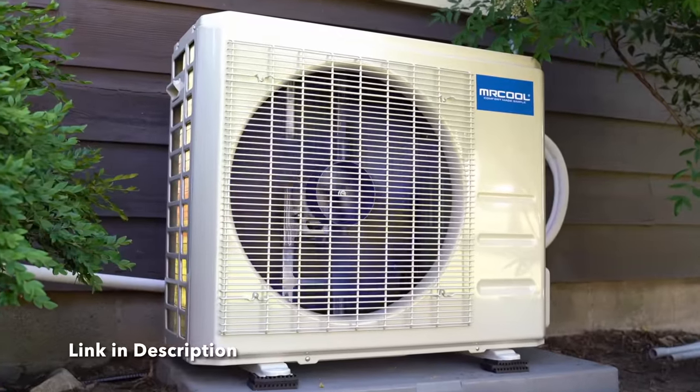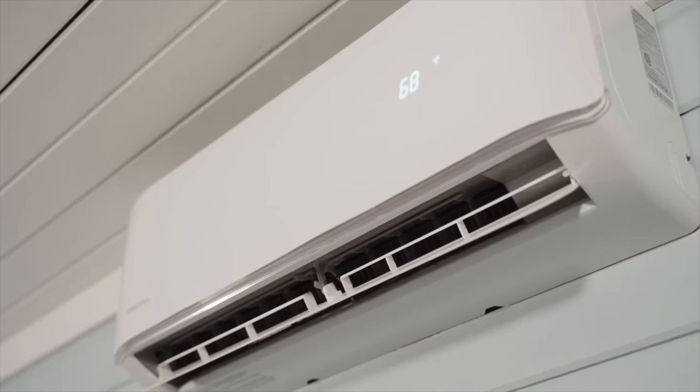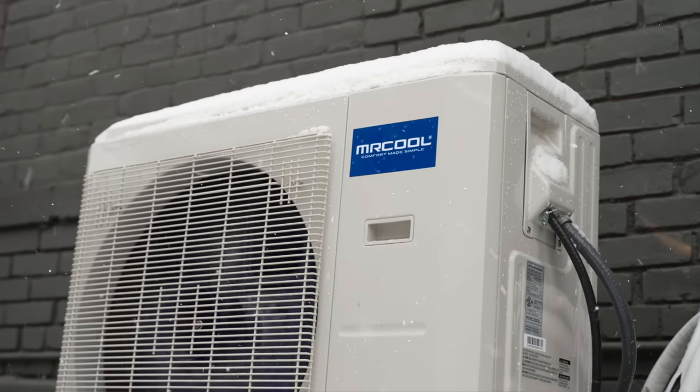Before we get started it's time for a shop upgrade. I'm going to pick up a Mr. Cool DIY ductless mini split. Mr. Cool is known for having the best DIY system out there that is super easy to install. All you do is follow their very simple instructions — you don't have to hire an HVAC specialist or set up appointments or pay extra. One of the great things about this system is it not only cools your environment but can also heat it in the winter. Huge thank you to Mr. Cool for sponsoring this video. Now let's get right back to the carving.